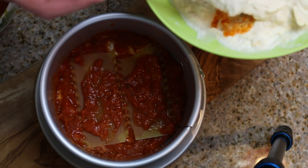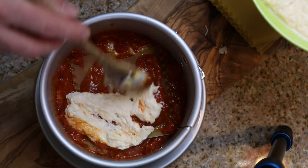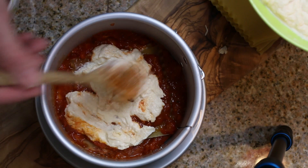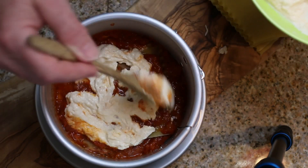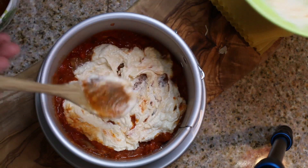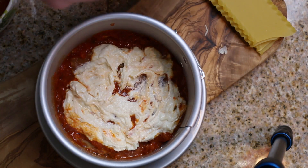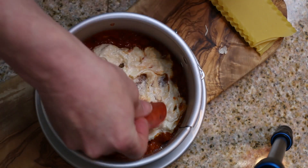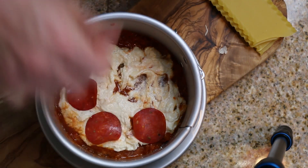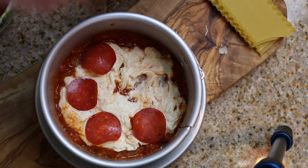Now we'll start building our layers — just going to drop some of this ricotta on there and spread it around. Now we'll lay some pepperonis on here. If you don't like pepperoni you could certainly use ground beef; ground beef may already be in your marinara sauce.